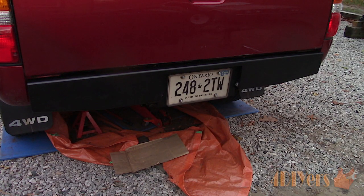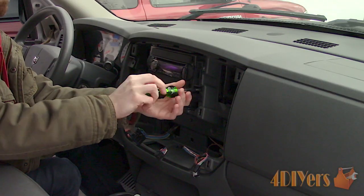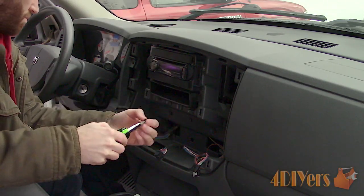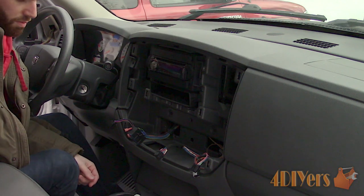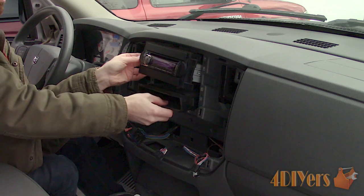Reverse polarity will not allow LEDs to work, will cause a motor to turn in the opposite direction, etc. While you can refer to a vehicle's wiring diagram to determine polarity, it's always best to verify it yourself using the proper equipment. I'll show you how to do this using a test light, digital multimeter, and analog multimeter.